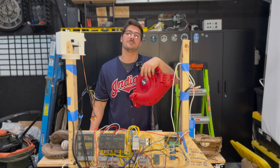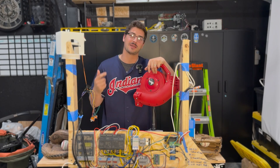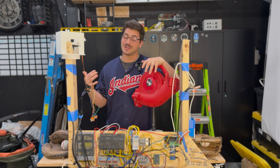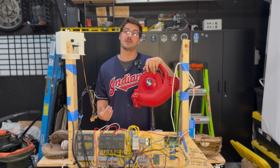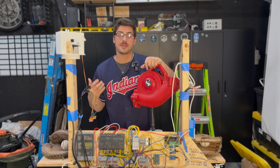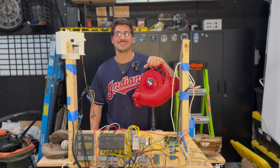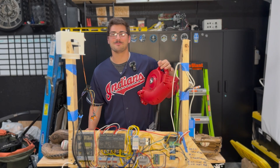That is going to do it for today's video. Thank you so much for watching. Consider leaving a like if you liked it and subscribe to LeMasterTech. These projects are a ton of time and effort, so consider checking out my Patreon linked in the description. Thank you to all my Patreon supporters for making this project possible. Let me know in the comments what you'd like to see next. Thanks for watching and see you next time!